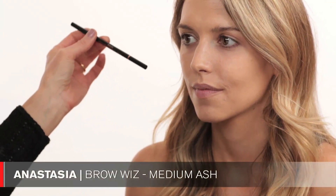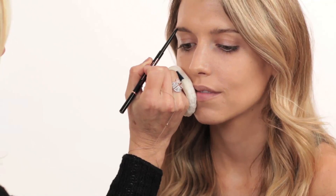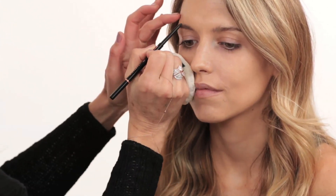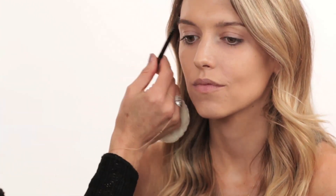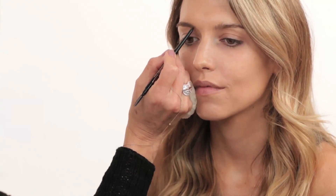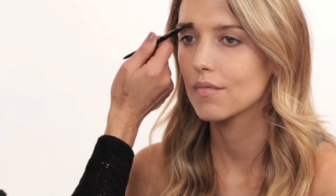Now I go in with my Brow Wiz by Anastasia in Medium Ash to perfect the brows a little bit. I'm going in with single strokes, filling in the little gaps, elongating the brow, and bringing in a little bit of arch to lift the brow. Then I take my spoolie to brush it all out and make it look more natural. I fill in the front a bit more with small strokes, painting on each hair individually, then brush through with the spoolie again.